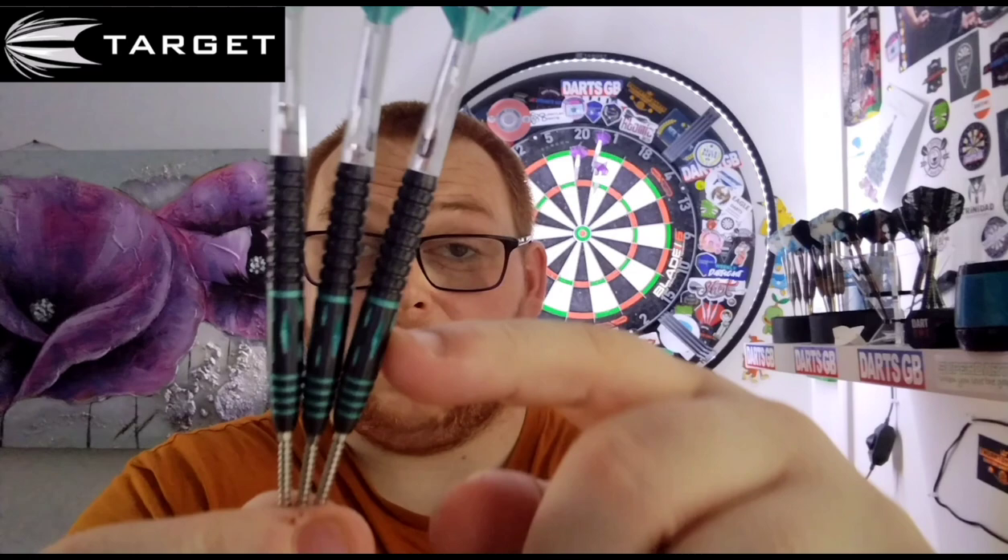That was my review of the Target Mikuru Suzuki Generation 2 in 24 gram — the only weight they're available in, unfortunately. Perfect for a middle to rear gripper in my opinion. They are a stunning dart. That's only paint — the jadeite stuff — so that can come off and make it a pure black barrel, though that does add to the uniqueness of the dart. The price is £115.95 from the Target website, which comes with free DPD postage, and DPD is usually next day, so that's not bad.